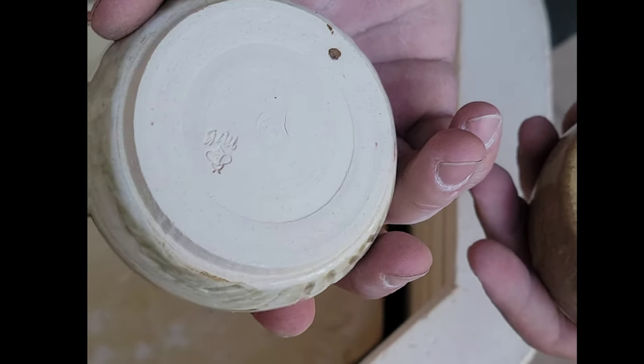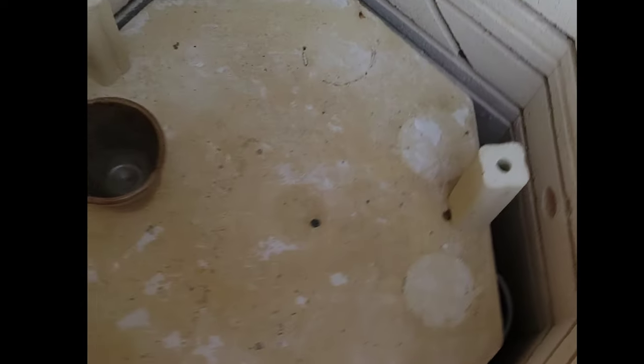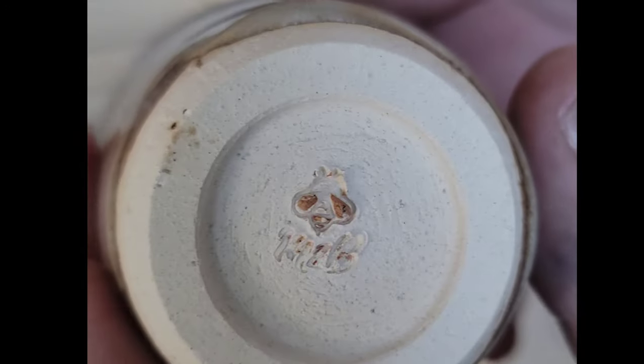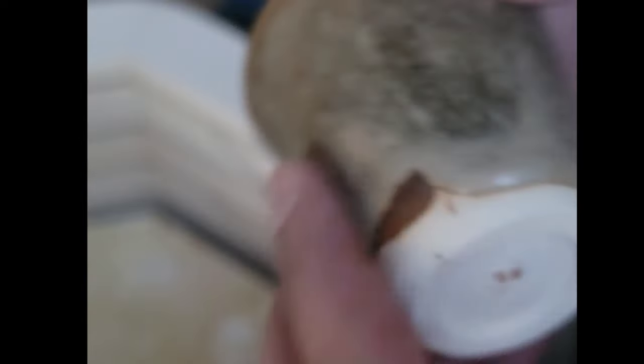It came out really pretty. You can hear the pinging of the glaze every now and then — sounds like a wind chime. Look at the drip down here, that's nice. This one is meant to be a honeybee design — wait, that's actually red clay, not glaze.